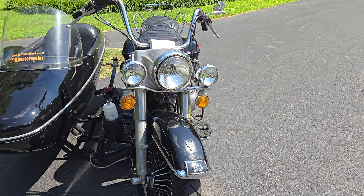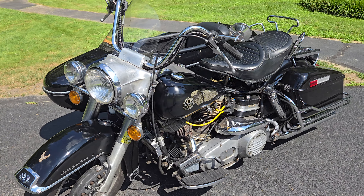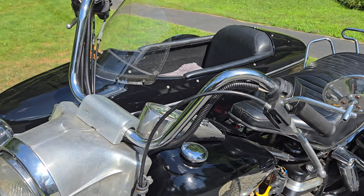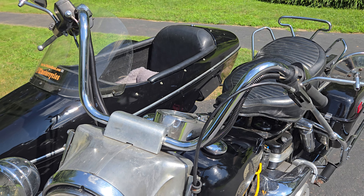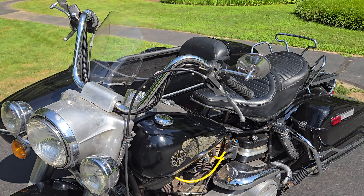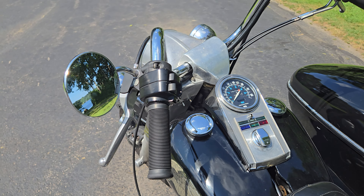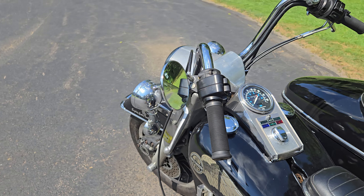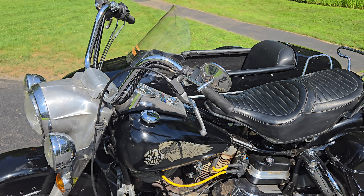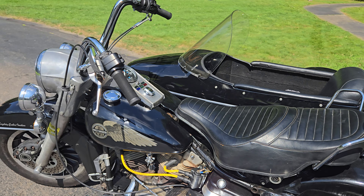This bike came with a period-correct windshield — it's got some red tinting, there are probably some pictures of that. It's got new bars that are just a bit higher, nothing crazy — I think 10 or 12 inch. New mirrors with German glass; these function really well. They're not the square ones but they don't rattle and blur, and they're a little convex so you actually see quite a bit with them.